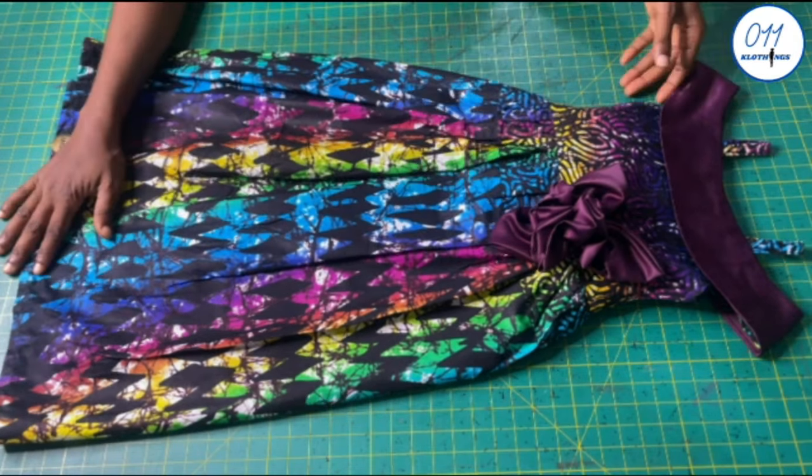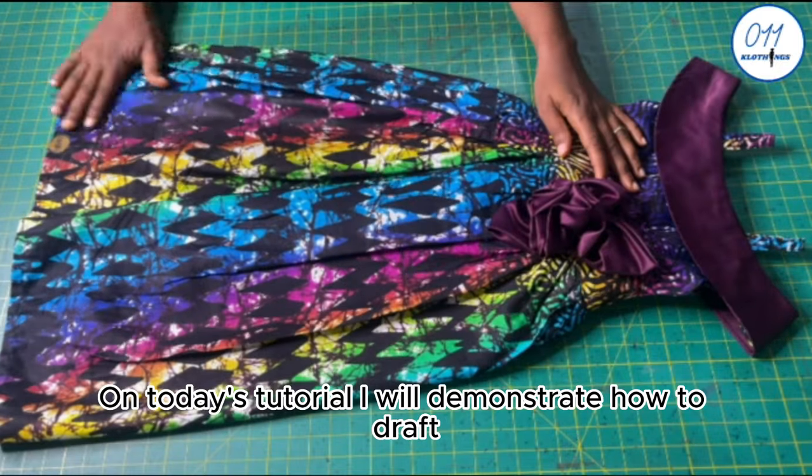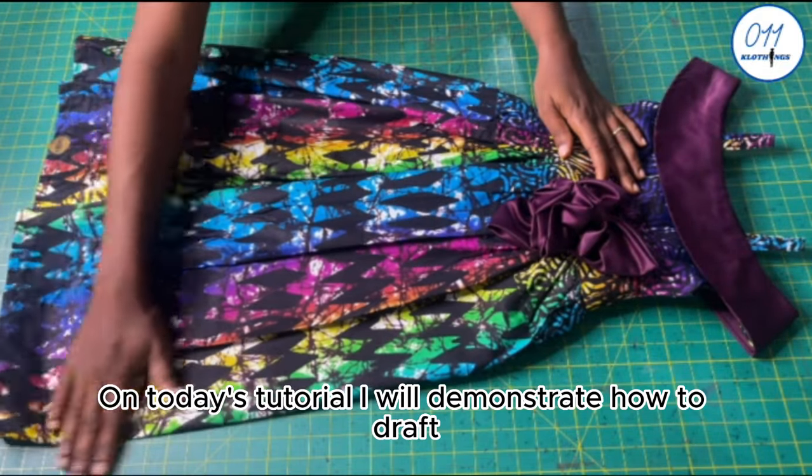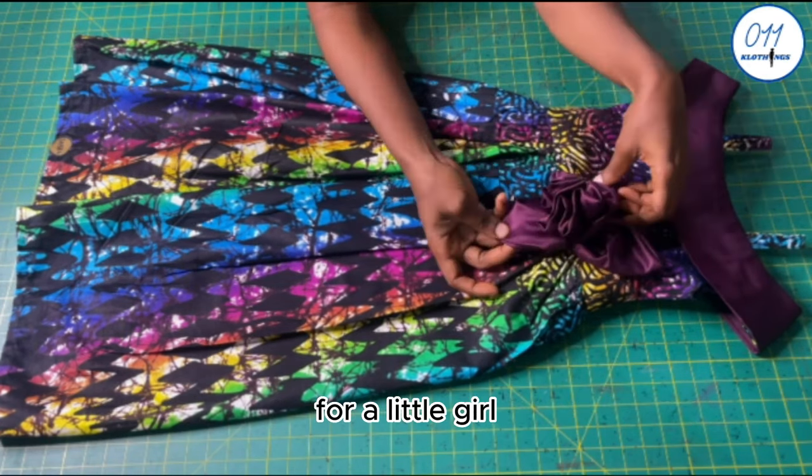Hello everyone, welcome back to my YouTube channel. In today's tutorial, I will demonstrate how to draft, cut and sew an off-shoulder dress with straps for a little girl.